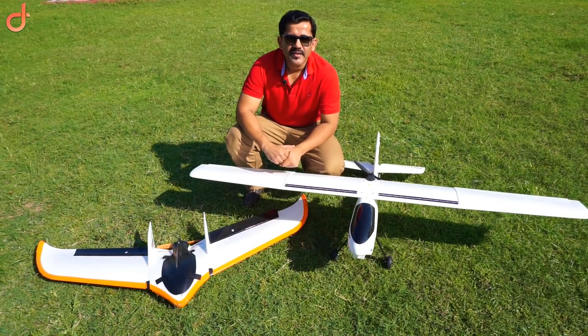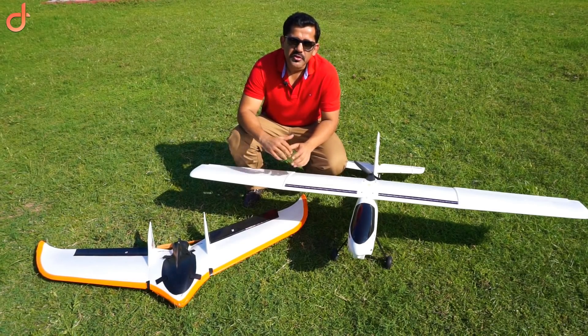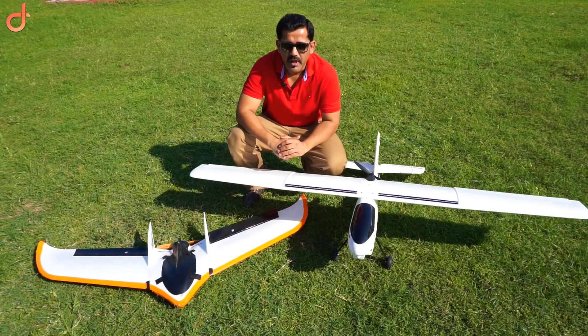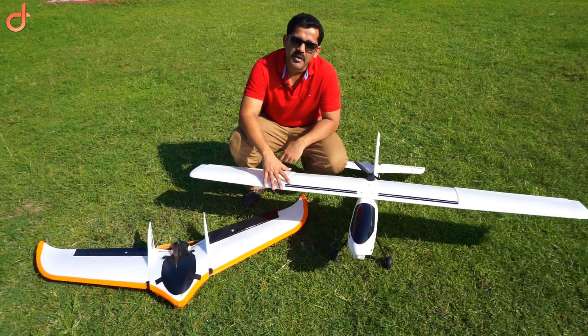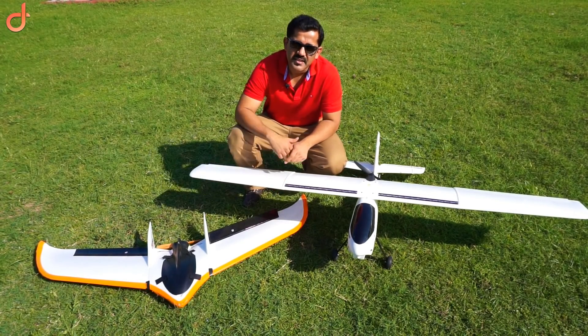Hi friends, I'm Dhruv Aroda. Thanks for watching. Today I'm going to tell you how to choose your aircraft for building your fixed-wing UAV with a Pixhawk Cube. I have these two models with me. This is a Ranger X by Volantex RC, and this one is FX-61 by ZetaScience.